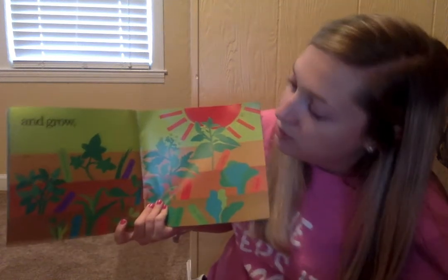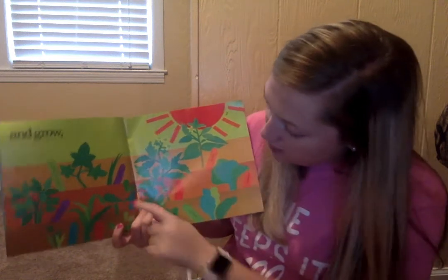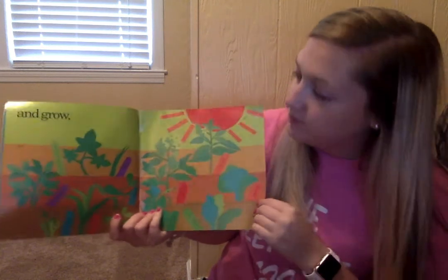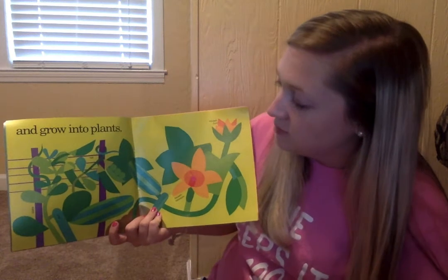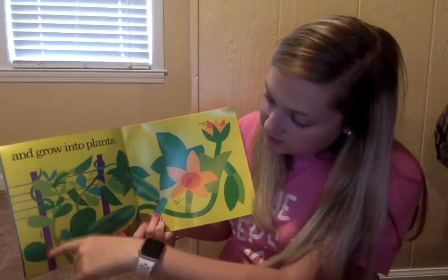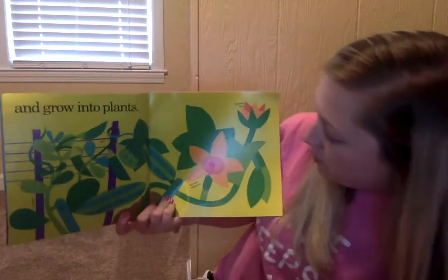And grow that soil — zucchini squash, onion, potato, pea — all the things that they planted, and the sun. And grow into plants. So they've got the plants growing up. This is the pea, this is the stake, and the net. So that's helping all that stuff grow up into plants.